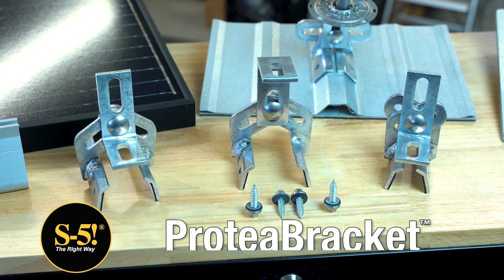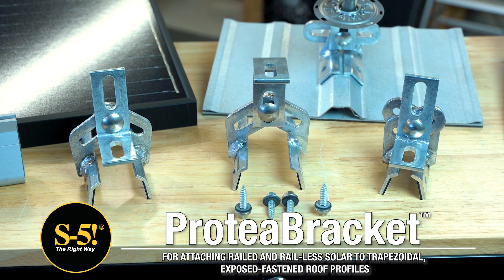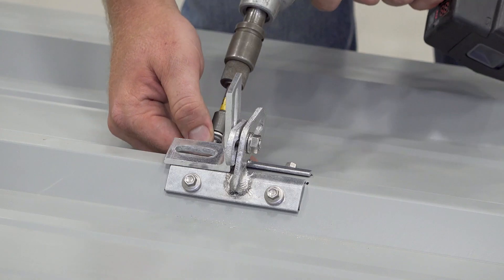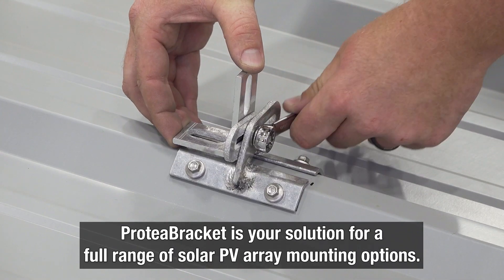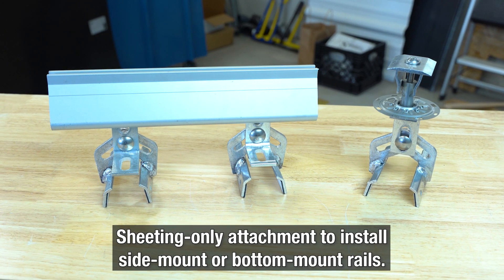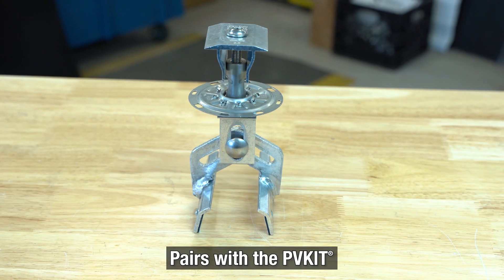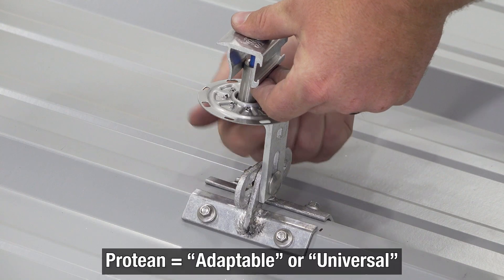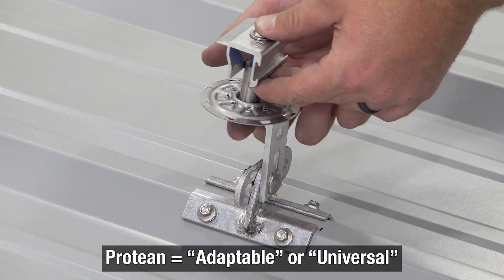Are you looking for the most versatile attachment for mounting solar panels to your trapezoidal exposed fastened metal roof? When it comes to trapezoidal exposed fastened metal roofing, including pre-assembled foam core panels, the Protea Bracket is your solution for a full range of solar PV array mounting options. Protean literally means adaptable or universal, so this versatile bracket is perfectly named.